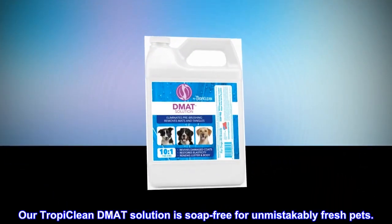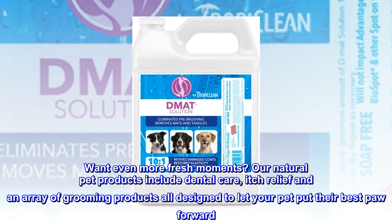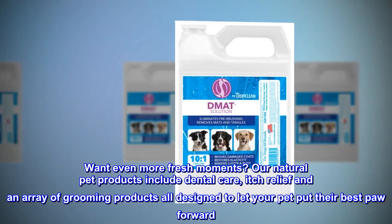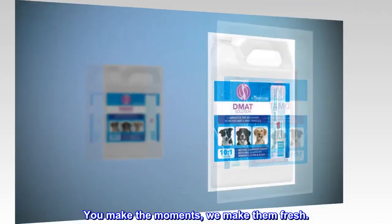Our Tropy Clean Mat Solution is soap-free for unmistakably fresh pets. Want even more fresh moments? Our natural pet products include dental care, itch relief, and an array of grooming products all designed to let your pet put their best paw forward. You make the moments, we make them fresh.